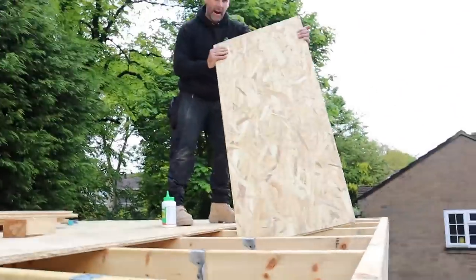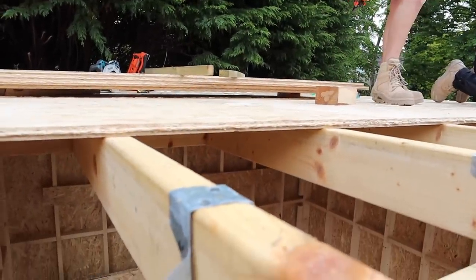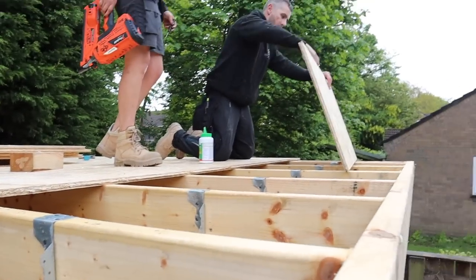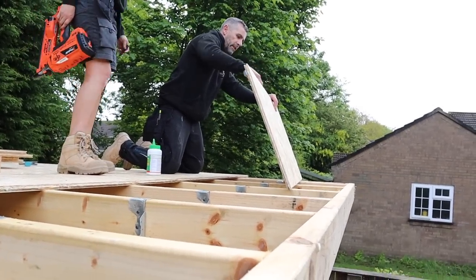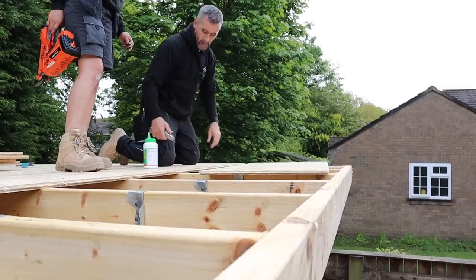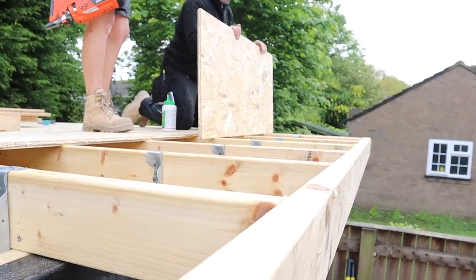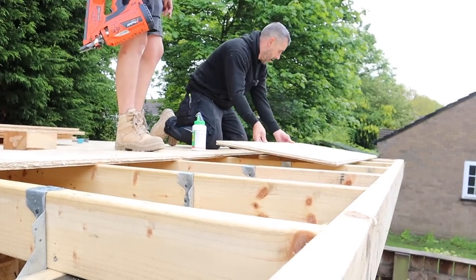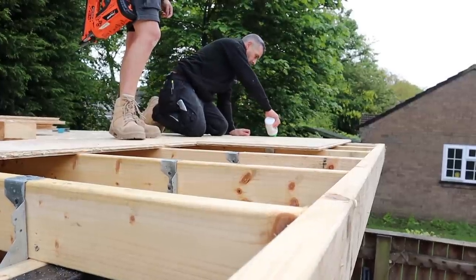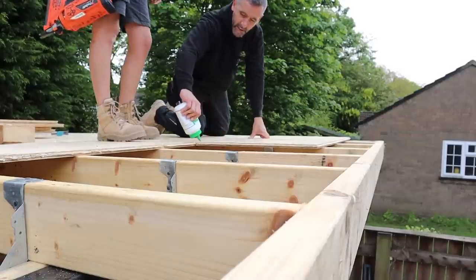Jen's gone around and flattened all the joist hangers and the twist nails, just to stop any lift on the board. Before you put these boards on, check the tongue and groove because it's quite thin and they can get damaged in transit. As Adam says, there is a national and worldwide shortage of timber, so prices are going up constantly. Cedar has gone through the roof — it's like the equivalent of gold at the moment.